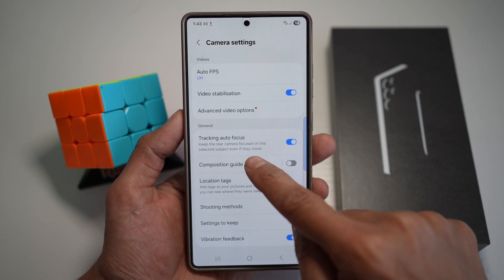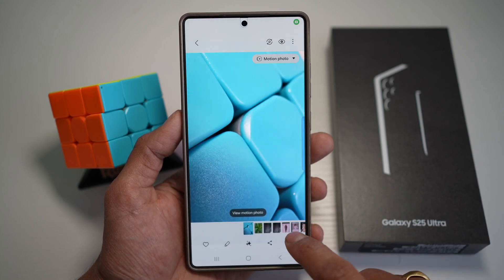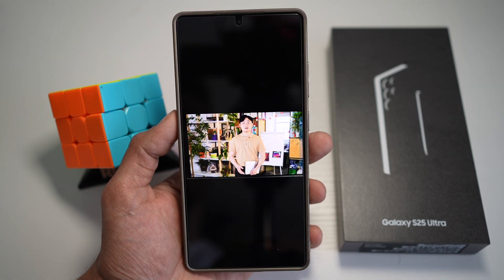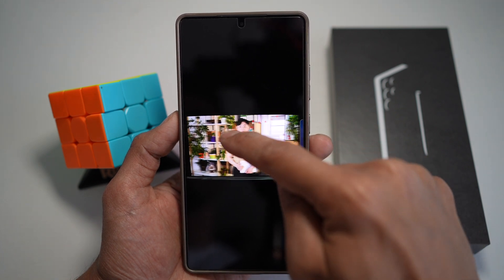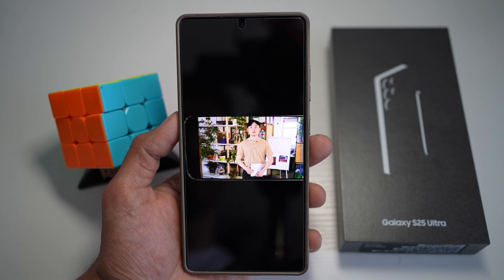This will keep the rear camera focused on the selected subject, even if they move. Here I've recorded something with my camera. As you can see, if I move left or if I move right, this person will always be in focus. You'll see a square which will appear on screen, which will basically follow that person around.